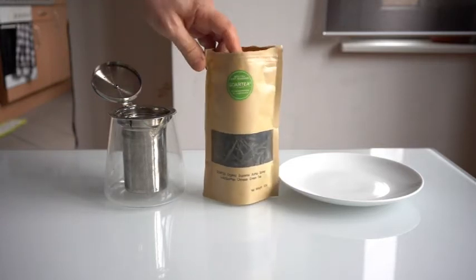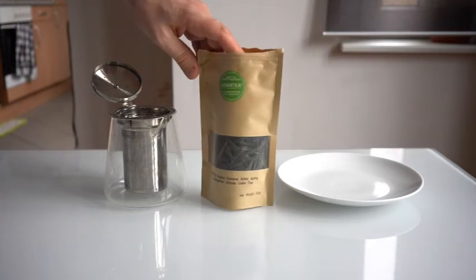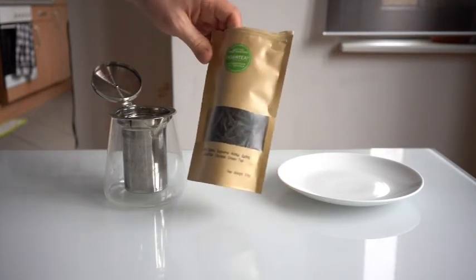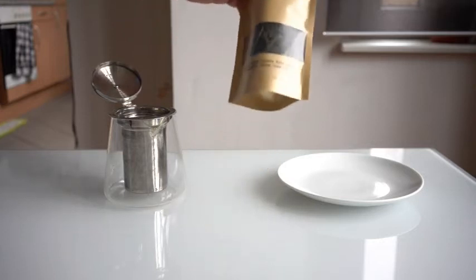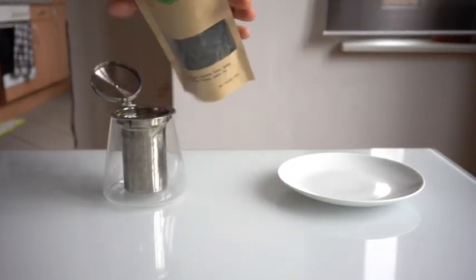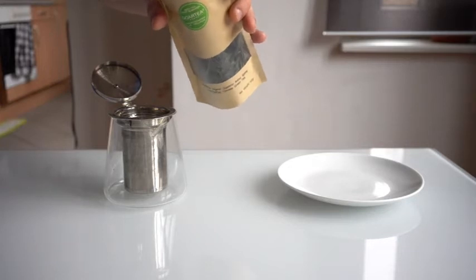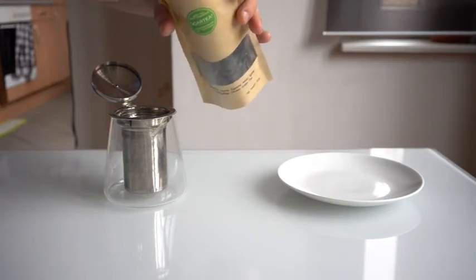This is a tea I bought from Amazon. I've been buying a lot from there lately just to try out what they have, because it's an easy place to get tea. It's from Go Art Tea — no idea if it's any good, but I've had some of their teas before. They were decent; some of them good, some decent. So I figured I'd give this one a try.